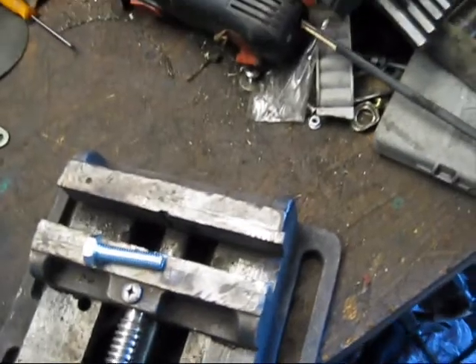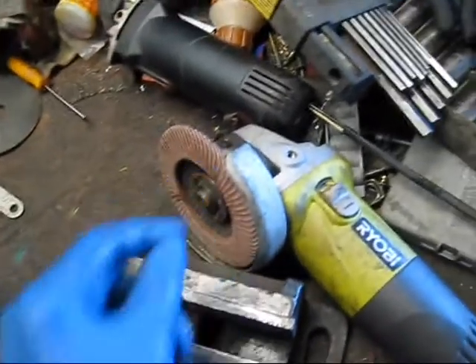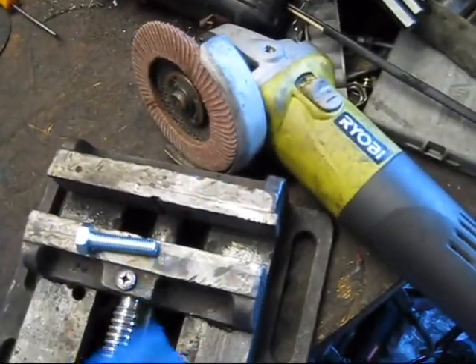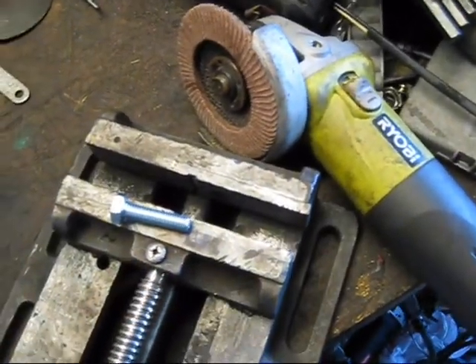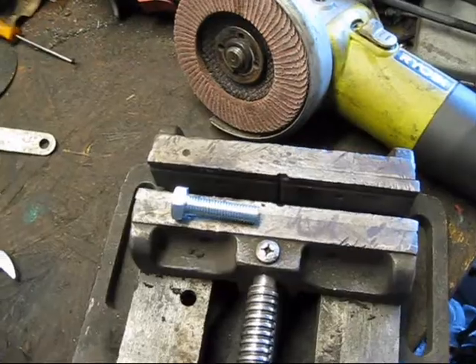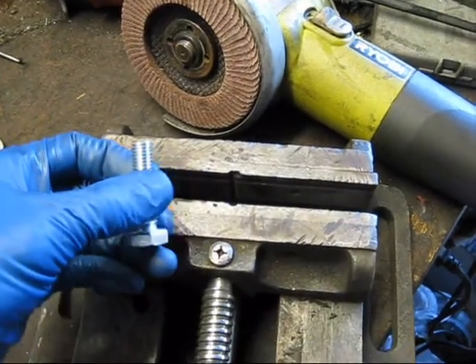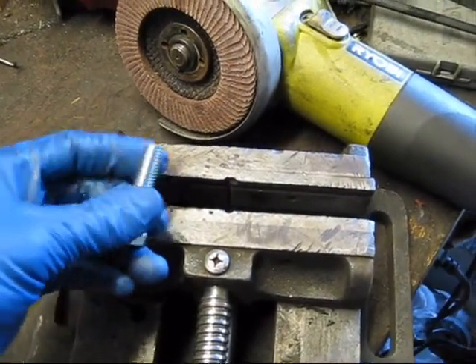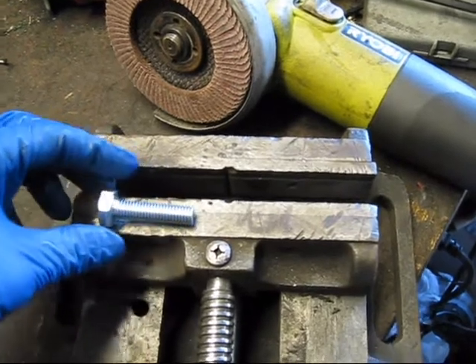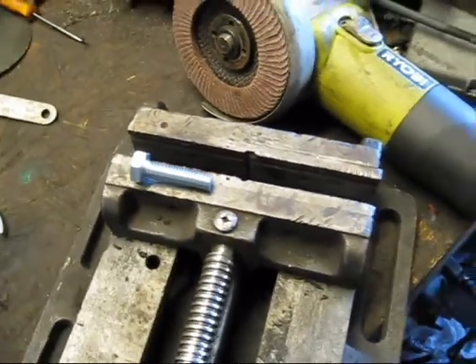To do that, we're going to chuck it in the vise and use the flap disc on the angle grinder to very slowly and carefully shorten up the bolt until it's the right length. I have the bolt shaved down to just the right length now — I just used the flap disc on the angle grinder and slowly took off little by little until it was at the right length.